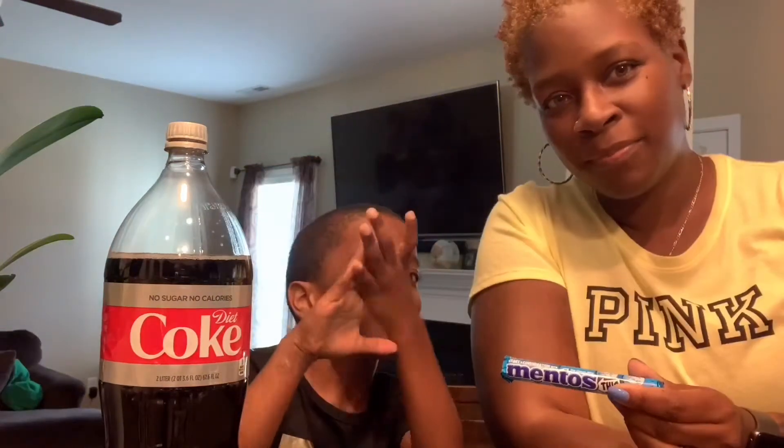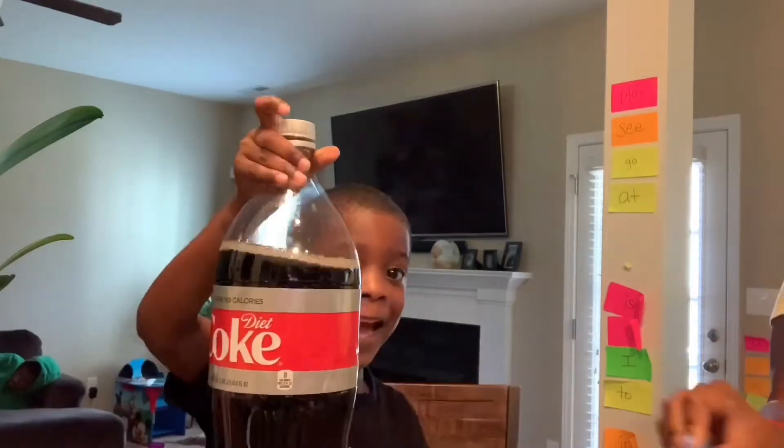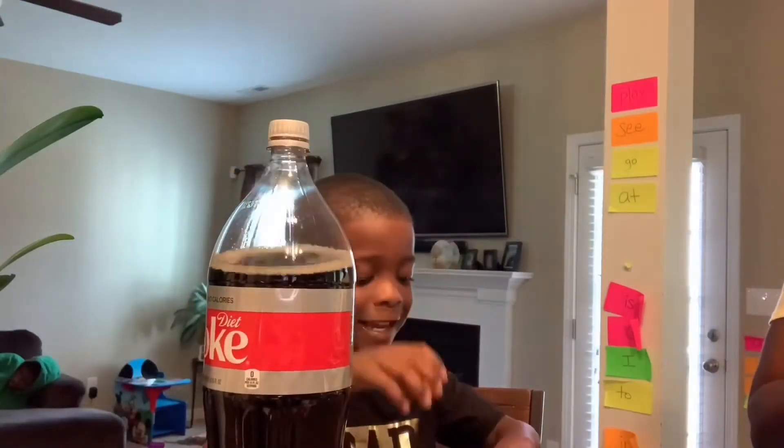Welcome back to my channel. Today we're making a mint toast and Coke rocket. Diet Coke. Diet Coke. Amy. Oh yeah baby.